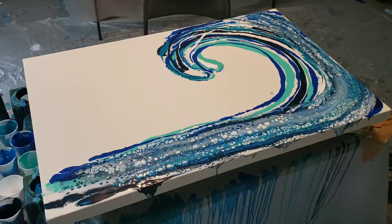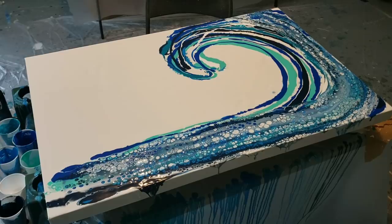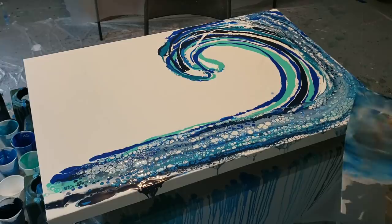Oh my gosh, wow — can you guys see that already? Can you see those bubbles popping up from it? Wow, that's really, really pretty! I'm super excited!